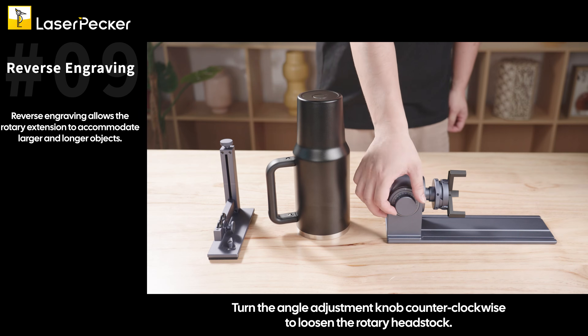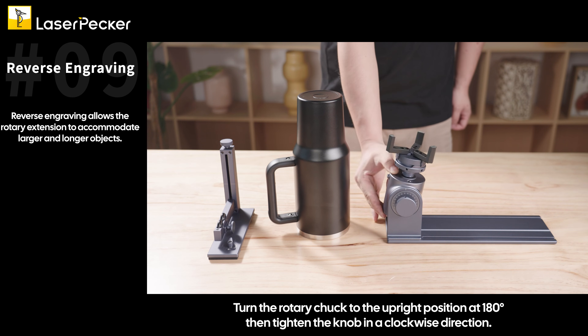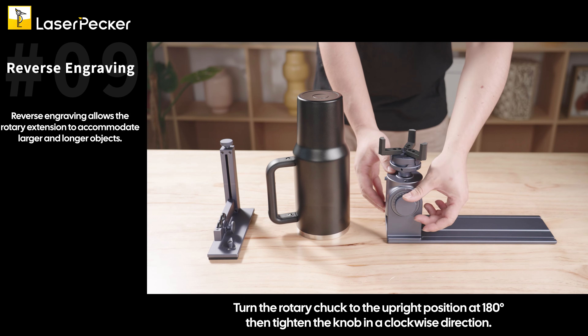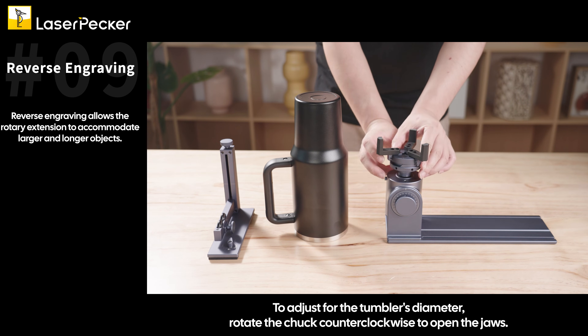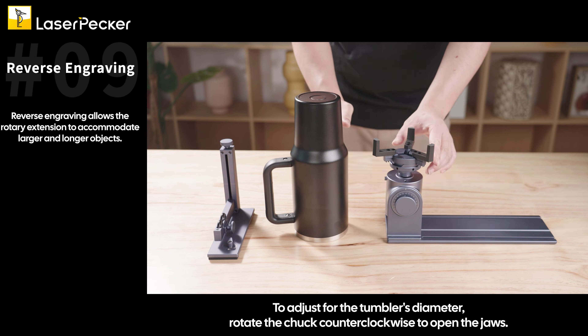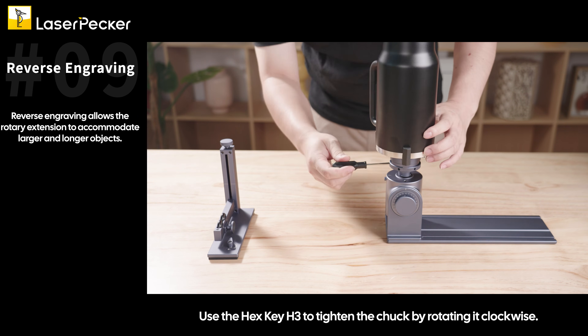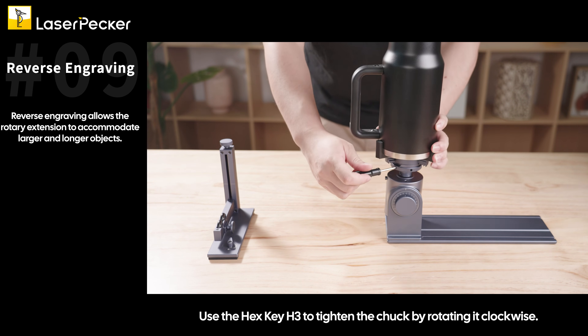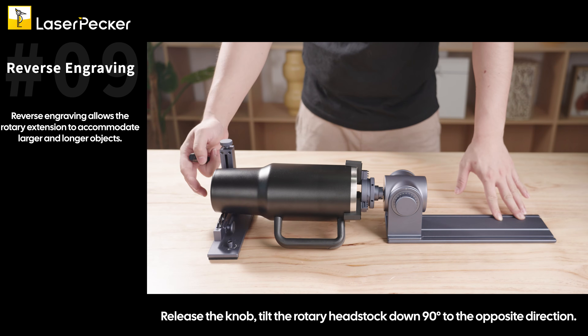Turn the angle adjustment knob counterclockwise to loosen the rotary headstock. Turn the rotary chuck to the upright position at 180 degrees, then tighten the knob in a clockwise direction. To adjust for the tumbler's diameter, rotate the chuck counterclockwise to open the jaws. Secure the tumbler in the chuck and use the hex key H3 to tighten the chuck by rotating it clockwise. Release the knob and tilt the rotary headstock down 90 degrees to the opposite direction.